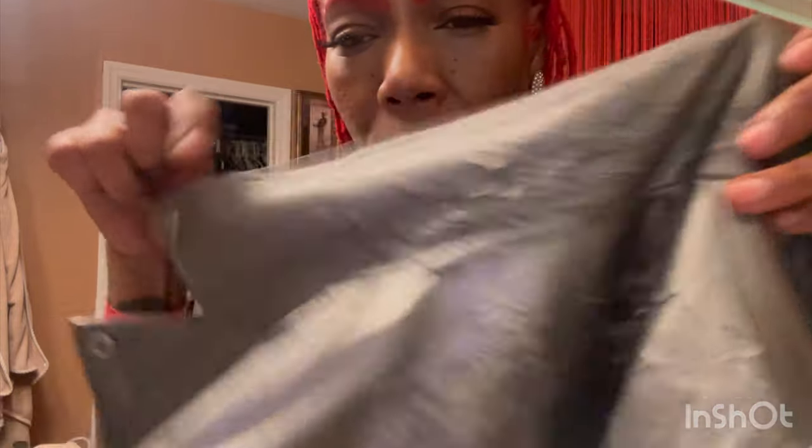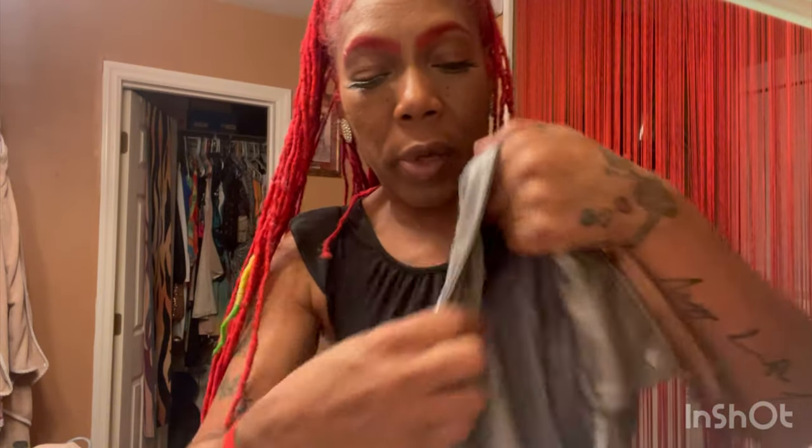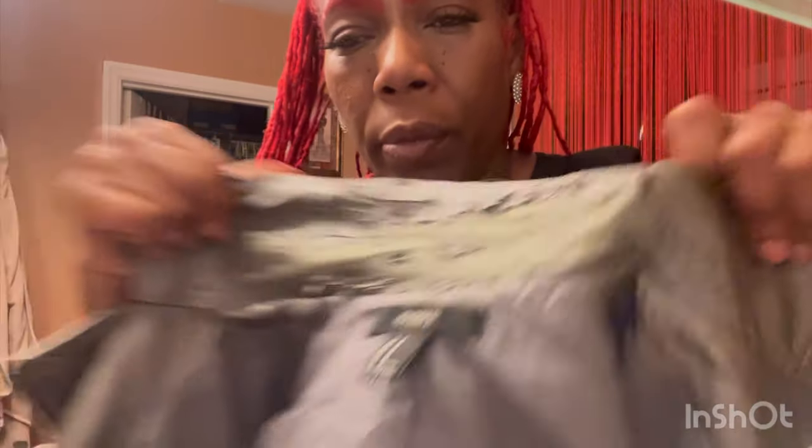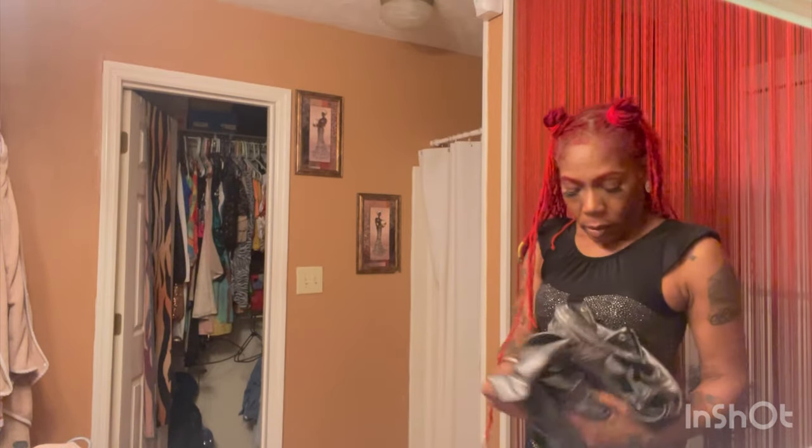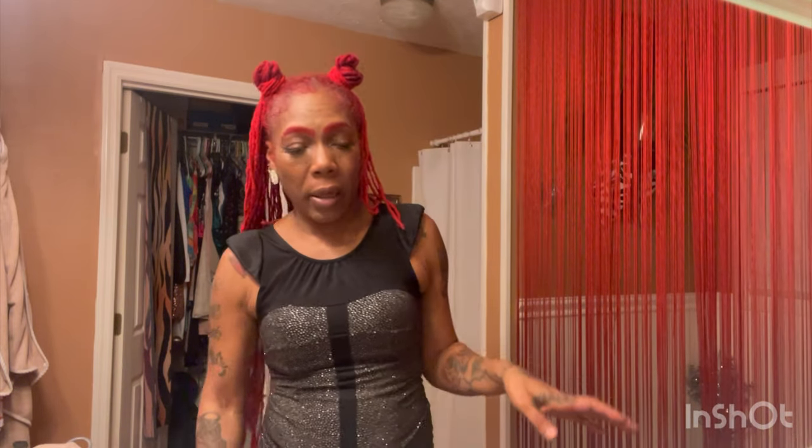Look at my coat — look at that! That's why you do not buy fall leather stuff — look at it, trash. Anyway, so my friends told me to come out. First I went to my homegirl's birthday real quick — I was the last person to get there. I managed to get some greens to coat my stomach before I went to the sports bar.